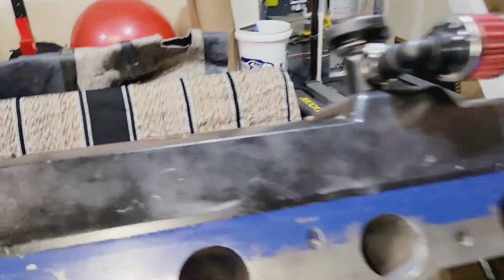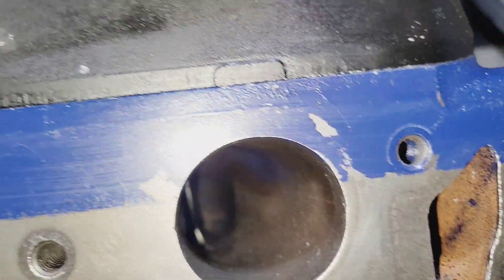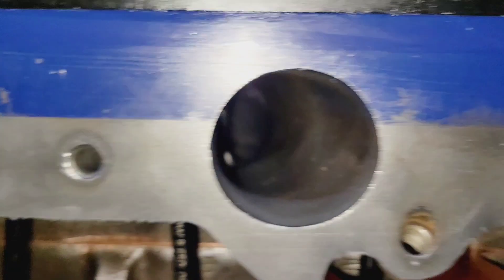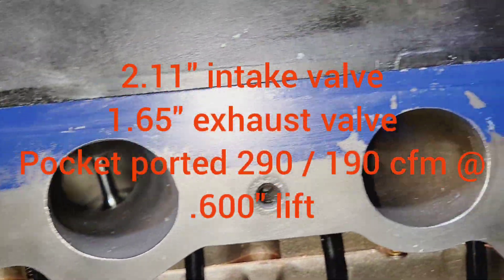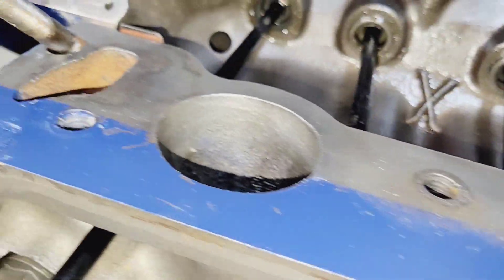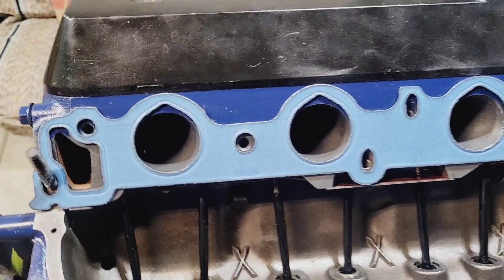I'm not a head porter so I don't really know a whole lot, but these flow a fair amount more than the factory heads. Scotty's website would give you more information. They've been ported, they do flow more, and they have bigger valves in them — I can throw the specs up on the screen. I'm not the happiest with the heads because I had to rebuild them after 10,000 miles, but they definitely make more power.